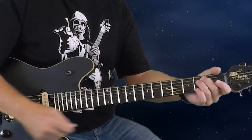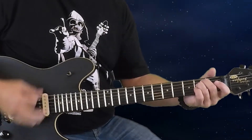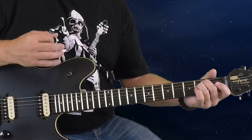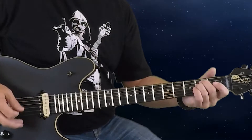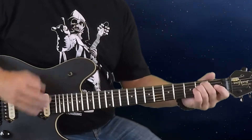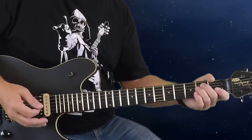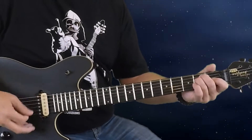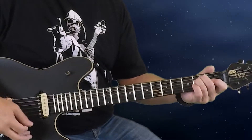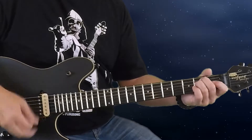The strumming pattern will be down, down, down, down, down, up. Think of it as a group of three, then two, then another two: one-two-three, one-two, one-two, then one-two-three and repeat for the next chord. That grouping is the easiest way to keep the pattern going — it recurs for all four chords.